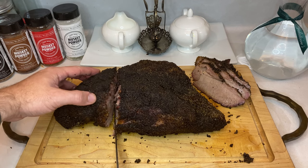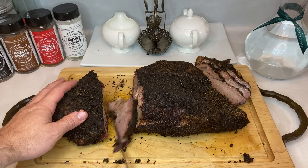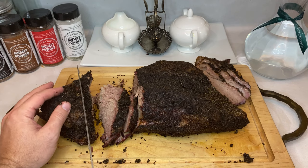The point is a much fattier muscle and a little unruly to get thin slices out of. I typically make a handful of slices for guests and then take the majority of the point and chop it for chopped beef sandwiches and tacos. Another great option is making burnt ends out of the point, but that's a whole different video.